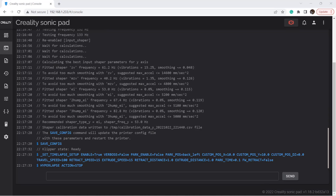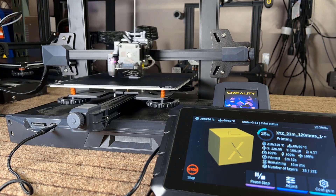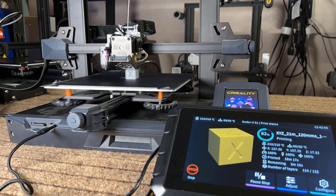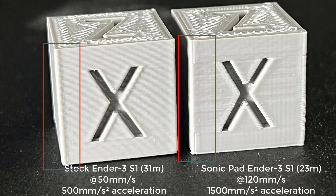I will try to print a calibration cube without calibrating pressure advance and see how it looks. This cube is printing at 120mm per second and it took 23 minutes. The layers of the stock 31-minute cube look better, but the overshoot corners are not that obvious on this 23-minute cube. Let's see if we can improve it by calibrating the pressure advance.